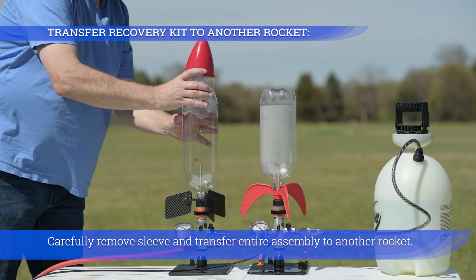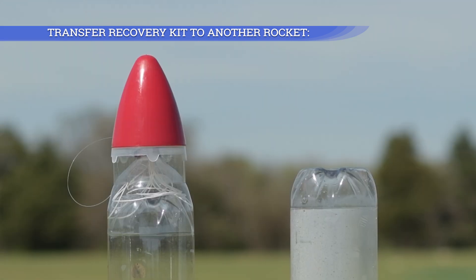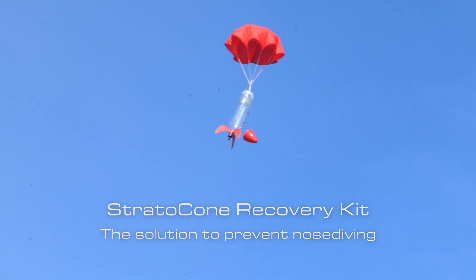Carefully remove the sleeve and transfer the entire assembly to another rocket. The Strato Cone Recovery Kit — the solution to prevent nose diving.